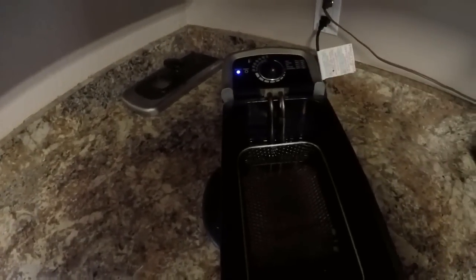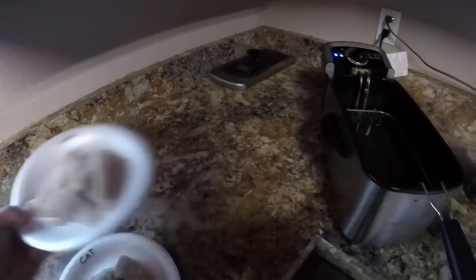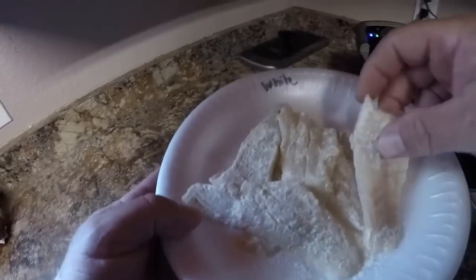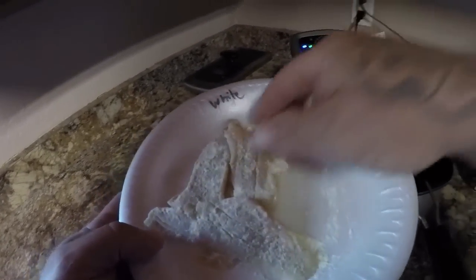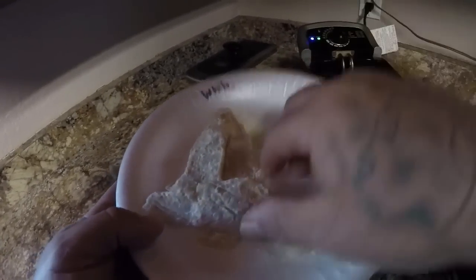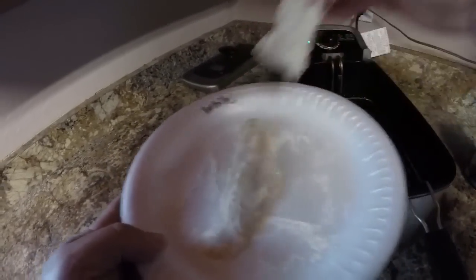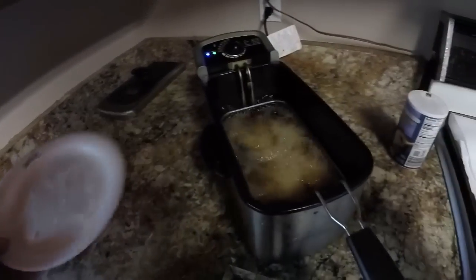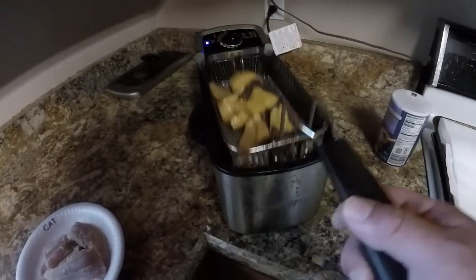All right guys, I got my green light so we are ready to fry. We're going to start with the whiting first, put all of it in here. Let that cook, we'll move on to the next. All right guys, our whiting is done.